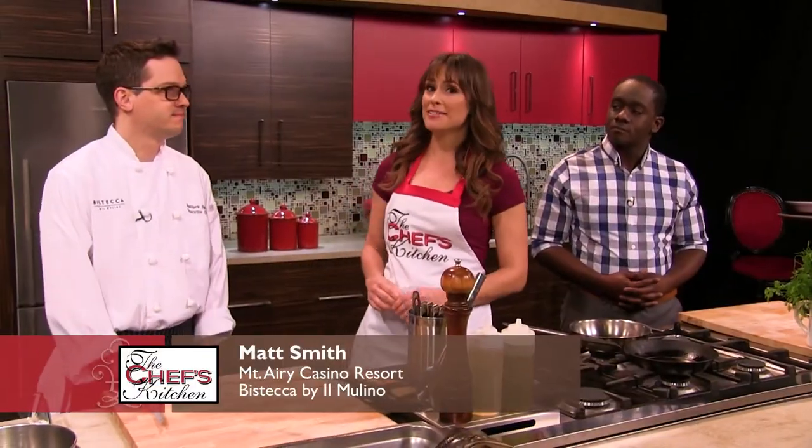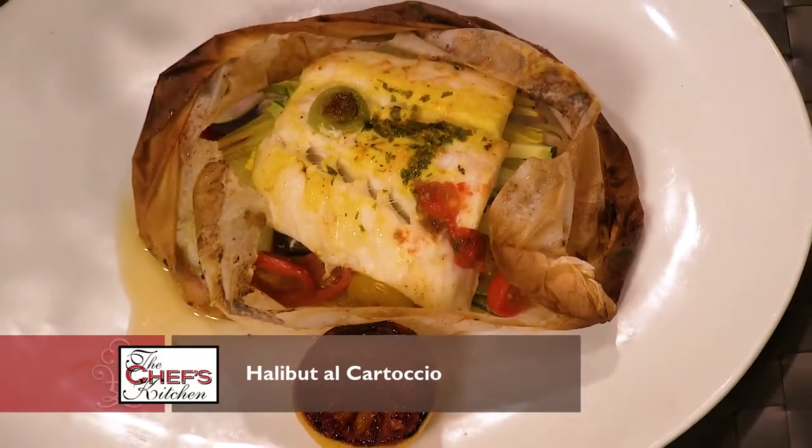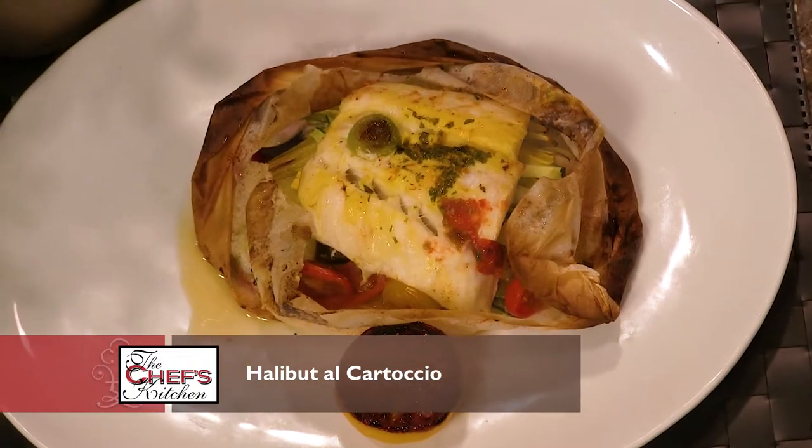Joining me in the kitchen today is Chef Matt Smith of Bistecca by Il Molino, along with Dr. Dicosi Hercules. So what are we making? We're going to make a halibut in cartoccio — a halibut dish that's wrapped in paper and baked in the oven.